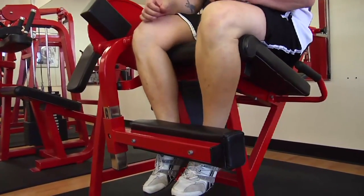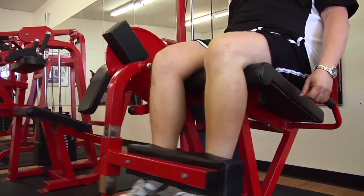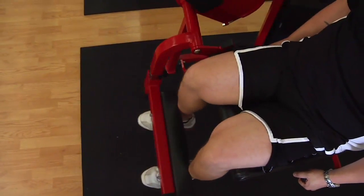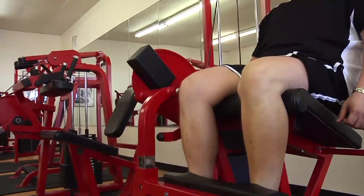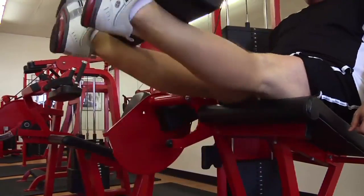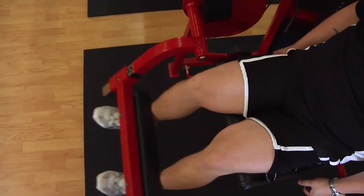Leg extension is performed by sitting down on the machine, making sure that your leg adjustment is just above the ankle and the seat adjustment allows your knee to be in line with the pivot point of the machine — that's going to be where the actual motion is performed. Sit down, straighten yourself out, and make sure that your toes are pointed up so that as you raise your leg through the movement, your toes end up pointing towards the ceiling and the balls of your feet and heels are away from you at the top of the movement.